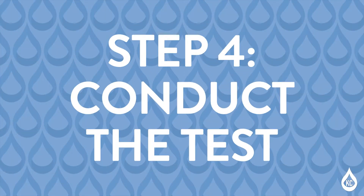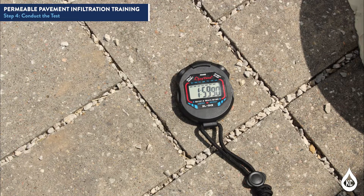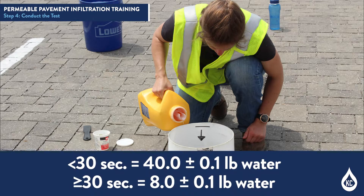Step 4: Conduct the test. Begin the test within 2 minutes of completing pre-wetting. The mass of water to be used varies based on elapsed time in the pre-wetting stage. If the elapsed time is less than 30 seconds, use 40 plus or minus 0.1 pounds of water.